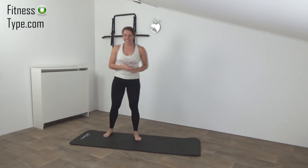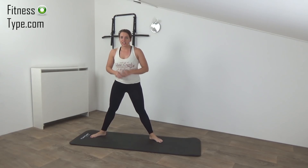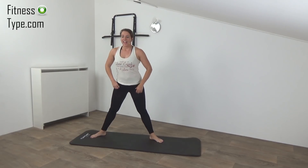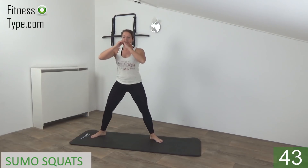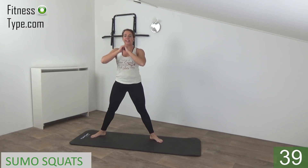Okay, the next exercise is the sumo squats, so make a wide stand. Feet a little bit pointing to the outside. Get ready and start. So go down and up. When you are down, knees are above your feet and come up.